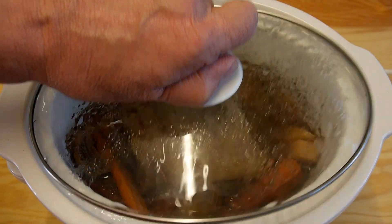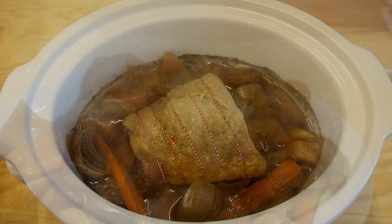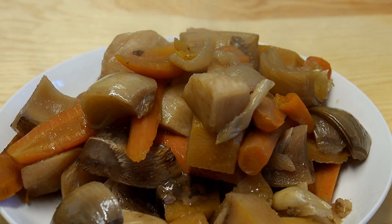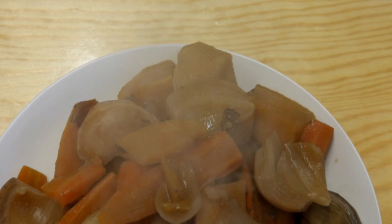So after about eight hours, maybe nine, this is what we have — a lovely pot roast. I've separated the meat from the vegetables, lovely and steaming hot, ready to serve up.